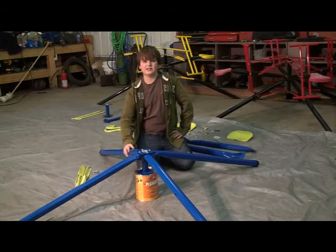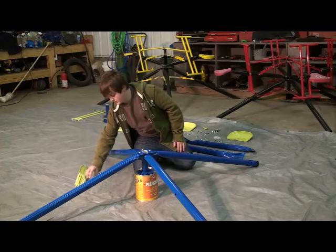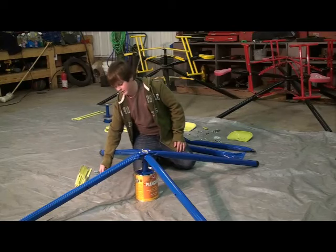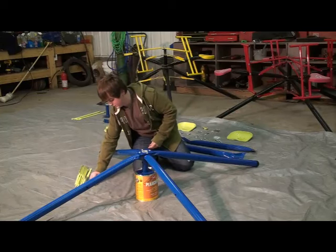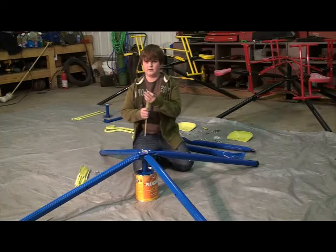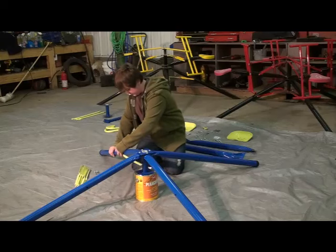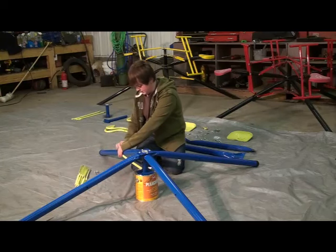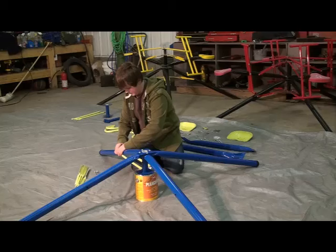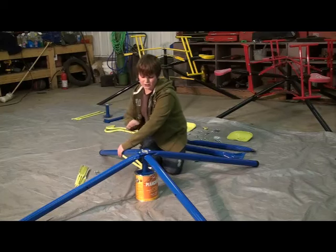After you've attached all four legs, you're going to want to put some bracers on to hold the legs in place. You're going to need eight bracers, eight metal washers, eight plastic washers, four medium length bolts, and four nuts. To start off, take one medium length bolt, a metal washer, and a bracer, then a plastic washer, and slide it through the hole in the middle. Then put another plastic washer on, then another bracer, then another metal washer, and then another nut. Do this for all four legs.